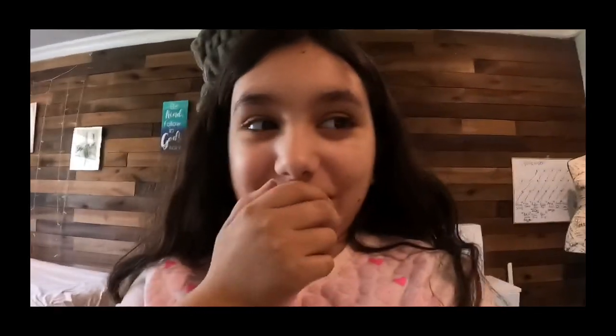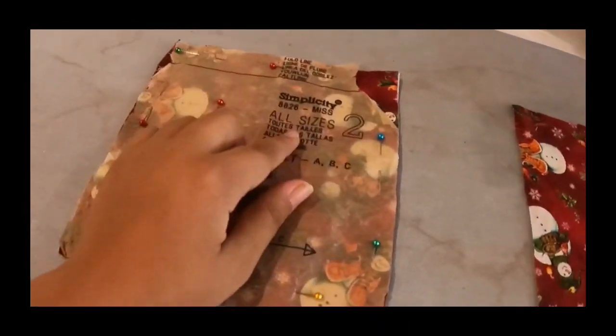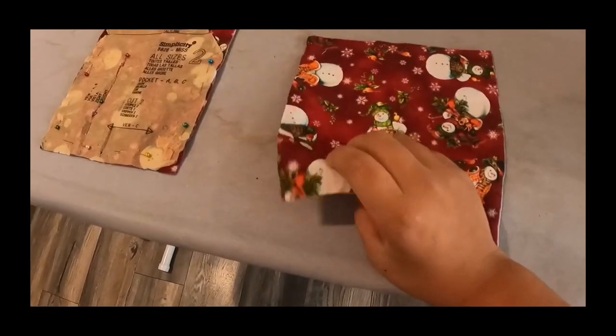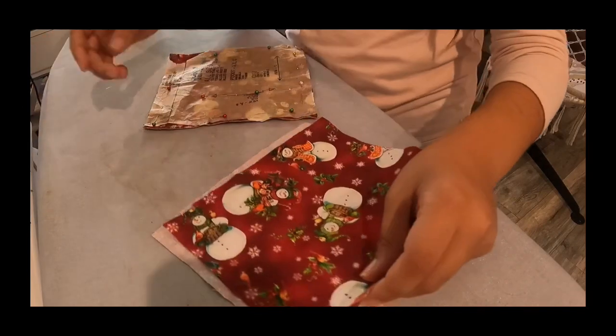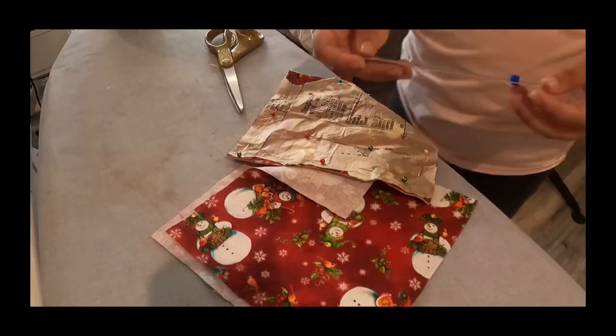I'm going to get the pocket piece, which is piece number two for my pattern. I have both pocket pieces — two for this one. I know this one is the adult one because it doesn't have the pattern on it. What you need to do is cut a little slit so you know where to fold it over at the top.